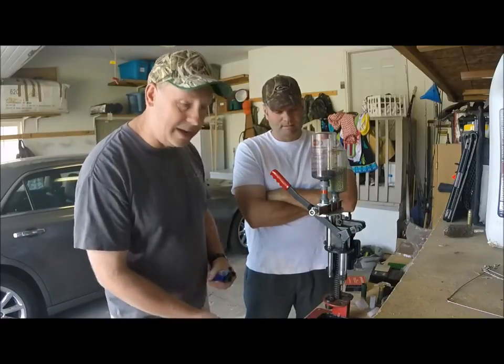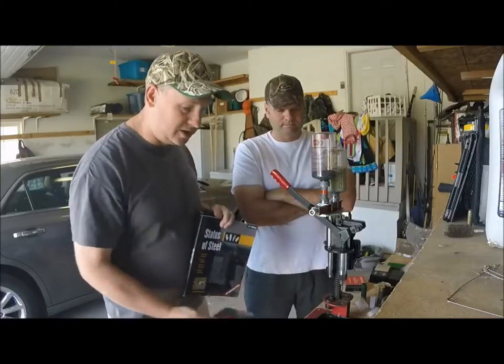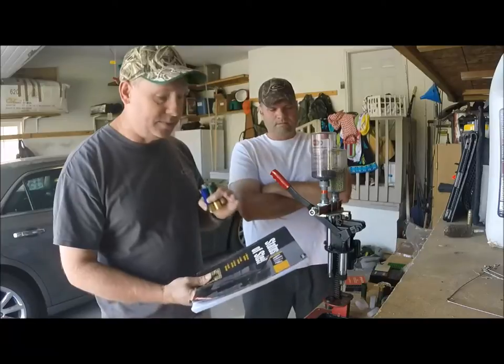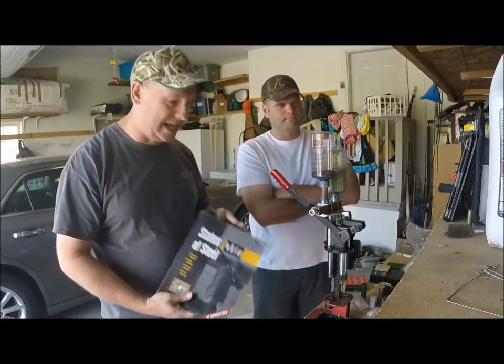Then you need to go out and get a manual. We use the Steel Shot Reloading Manual, or there's the Lyman that everybody gets you started with. The Steel Shot manual is going to focus just on steel, so if you're doing duck hunting, this is the one that you want to get.